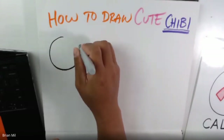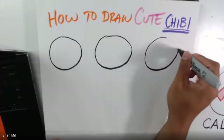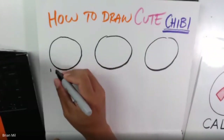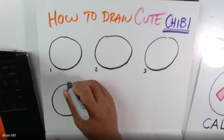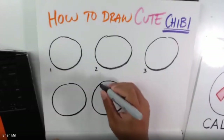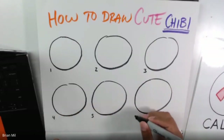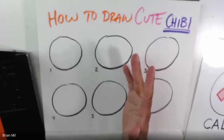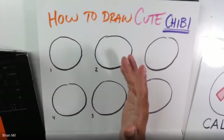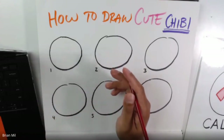This is only for practice, guys. I'm drawing three circles on top — one, two, three — and I'll label them. Then three more on the bottom — one, two, three — and I'll label those four, five, and six. This is just for practice; I'll do the actual artwork later on. Now I'm going to switch to a colored pencil so it doesn't overpower the drawing.